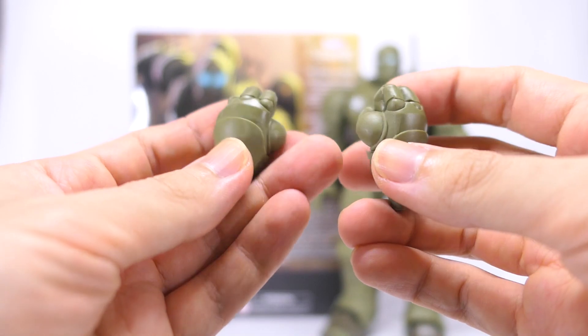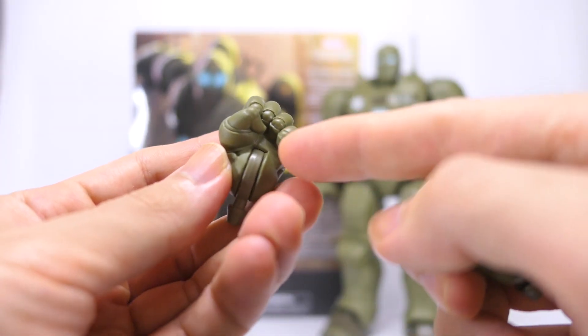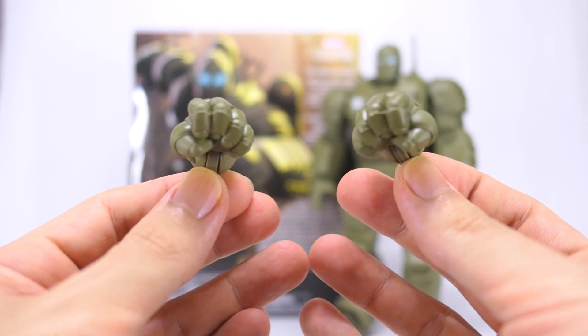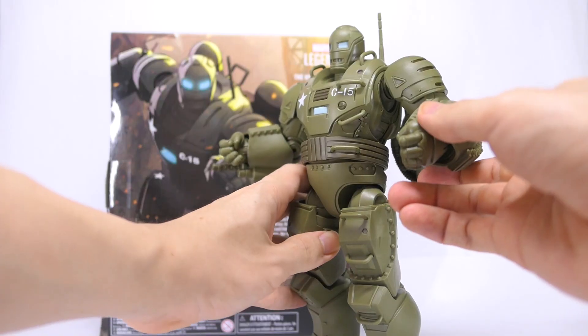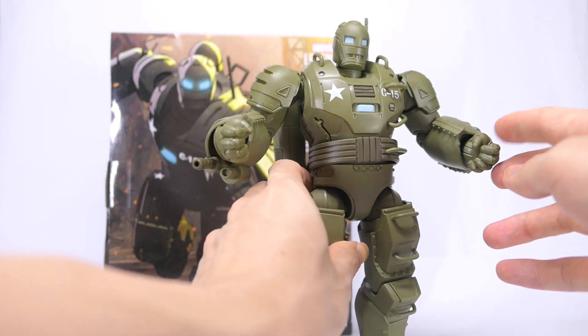He comes with two fists cast in the same army green. These fists have nice sculpted detail for the segments of metal parts in the fingers, and of course these fists are also articulated inwards as well as outwards. You can also easily swap the default hands for these swappable fists.